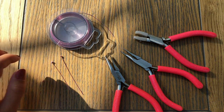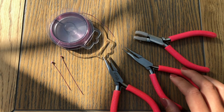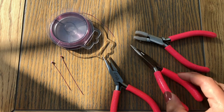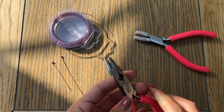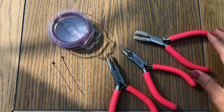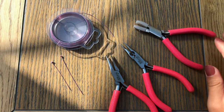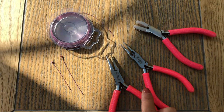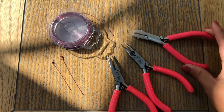From tools you need your chain nose pliers, your round nose pliers — my round nose pliers have cutters on them, so if yours don't have that you will also need cutting pliers. You will also need your nylon jaw pliers. This is not mandatory — you can always straighten your wire with your chain nose pliers — but I'm gonna show you how to use it since it's very handy if you have one at home.